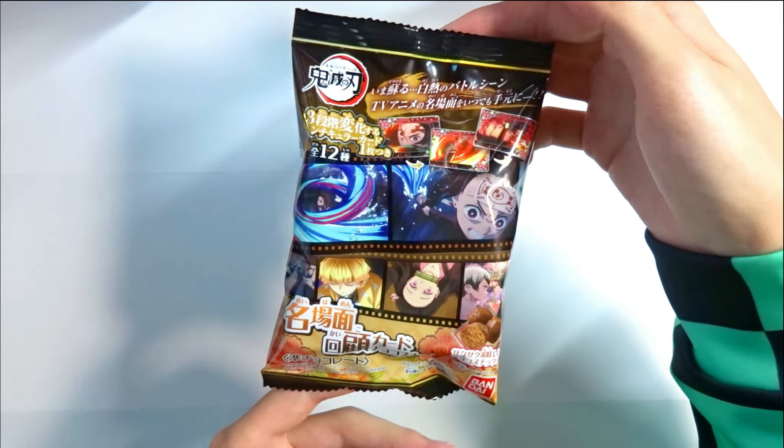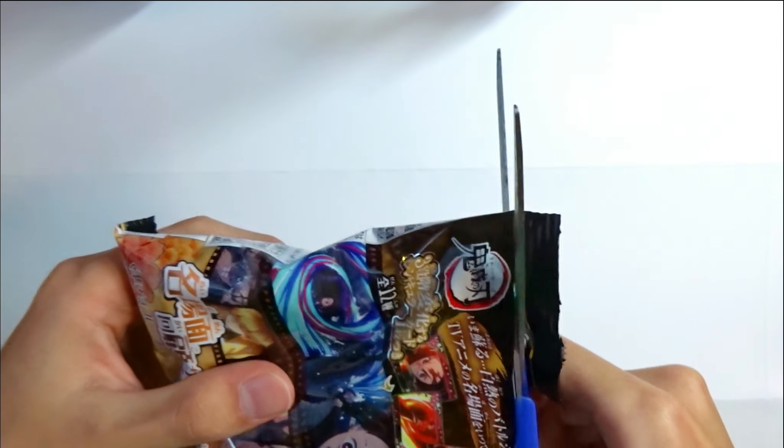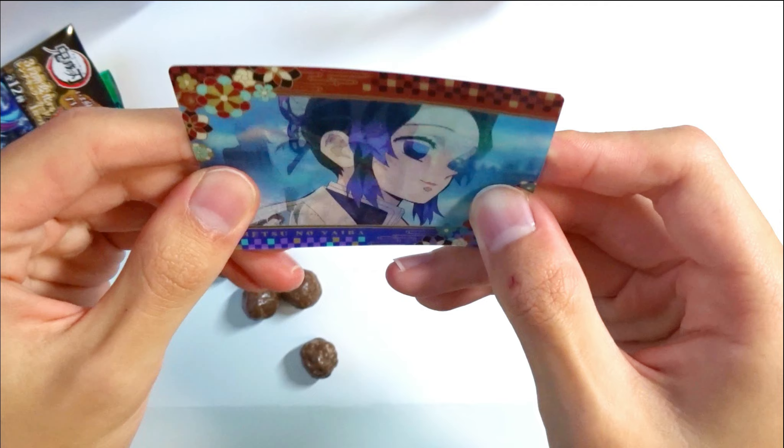Last one will be this — Demon Slayer choco balls with a card that has one scene from the anime drawing. Here's a closer look, let's open it up. So here are the choco balls and I'll eat those later, and this one will be the card. They are holographic and the characters change — that's really cool. There's Shinobu, Muichiro Tokito, and Gyomei. They say this is actually from an anime scene, which makes it a thousand times better. Let's taste the choco ball — not bad, I like this.